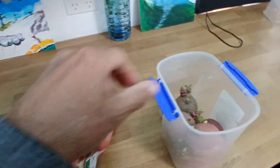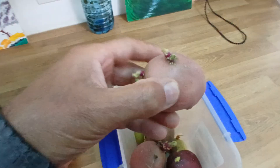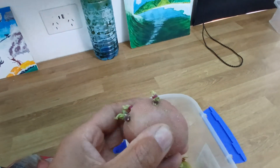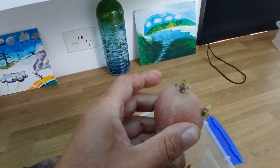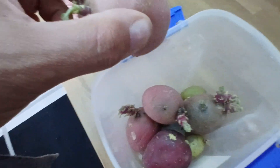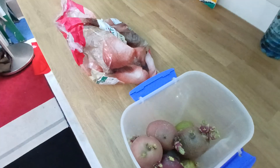The reason you might pre-sprout is because it speeds the process up. If I plant one that's already got a little shoot, it will start growing immediately. But if I just plant the raw potato in the ground, it'll take a few days or even weeks under the right conditions — and there's a chance it'll rot out. By pre-sprouting this way, you eliminate the chances of it rotting.